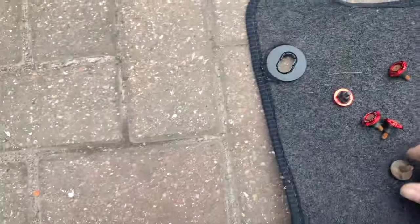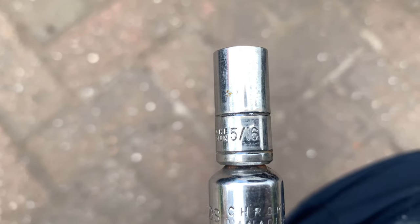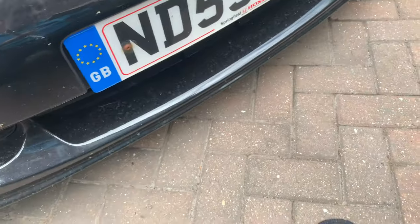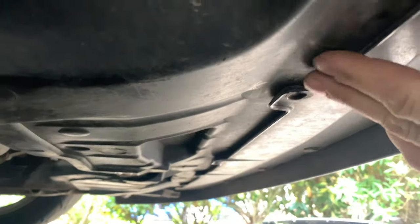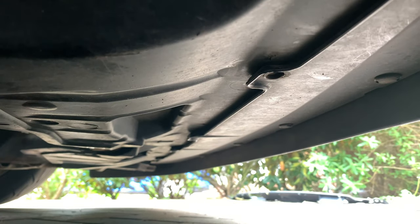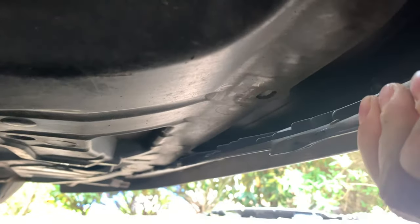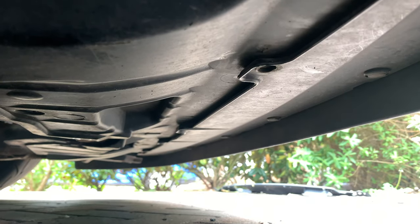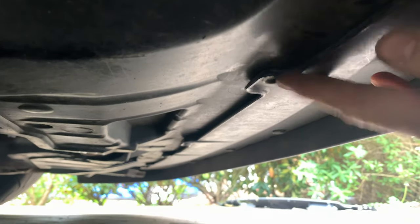Actually the bumper bolts are 8mm — if you've lost your 8mm, which I have, the closest in metric seems to work all right. Looks like none of the clips holding the bumper to the undertray are in — not a single one of them. This should now just pop off. There is one set of clips here at the front but I'm pretty sure it's the ones at the back.